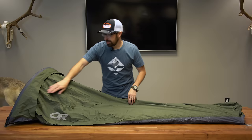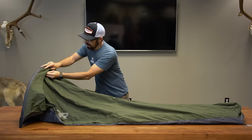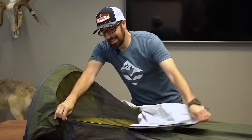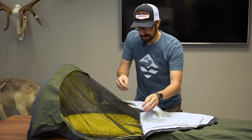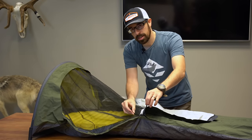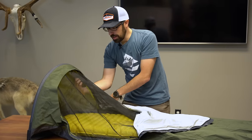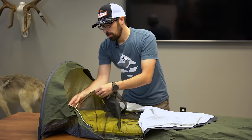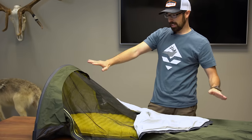What I like about the bivy is the zipper functionality — it's very easy, both internal and external. I've never had any snags trying to get in and out of this. On the inside there are pull tabs on both sides of the zipper, so you can easily pull it open if you need more ventilation, or if there are bugs you can zip it up and sleep in that setting.